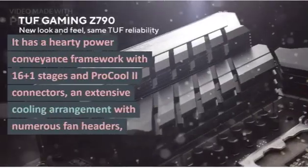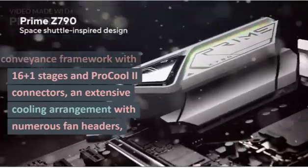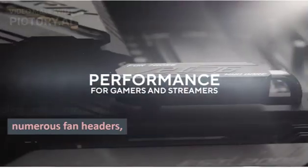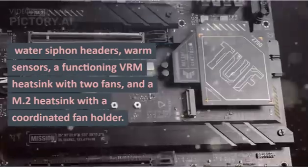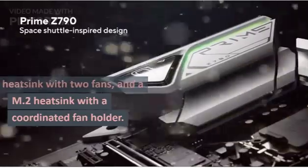It has a robust power delivery system with 16+1 stages and ProCool 2 connectors, an extensive cooling solution with multiple fan headers, water pump headers, thermal sensors, an active VRM heatsink with two fans, and an M.2 heatsink with an integrated fan holder.